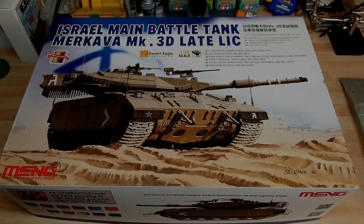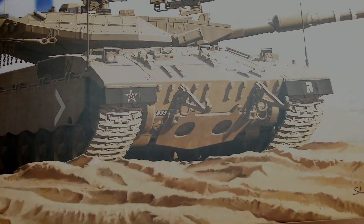Hello, this is Metro Monopoul with an update on my Israel main battle tank, the Merkava Mark 3D, the LIC version — the late version. The kit number is TS-025. I've got a little way with it, not too far but a little bit further along, so let me show you.